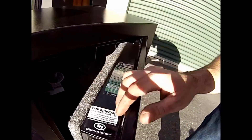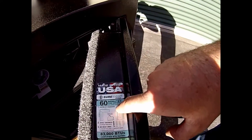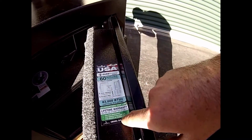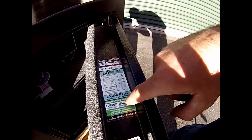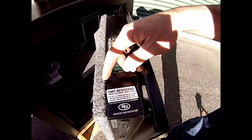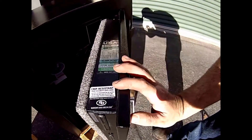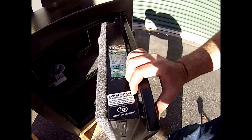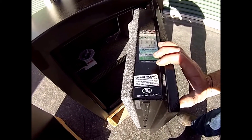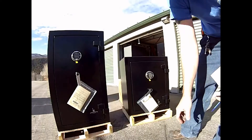Check this out — we've got our made in the USA SureTight handle, 60 minute fire rating at 1,200 degrees, and guaranteed for life against fire or attempted break-in — call Liberty and they will send you a new safe. It also features an EMP resistant high security safe lock. The new Sergeant Greenleaf electronic locks they're providing here are going to be EMP resistant with a high security lock.